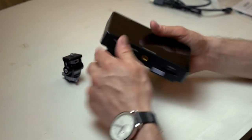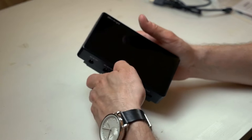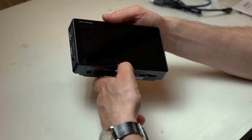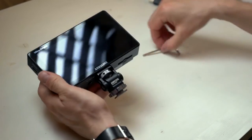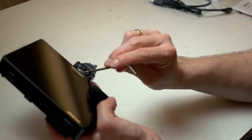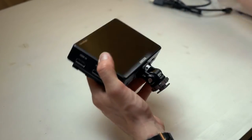Let's first take this monitor mount and add it. They also included an Allen key, and one end of it is actually used to put into one of the holes on the monitor so you can tighten the monitor mount completely — so it will not fall off. That's a really good thing.